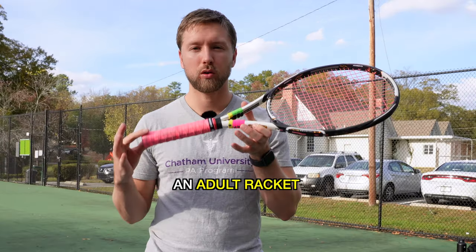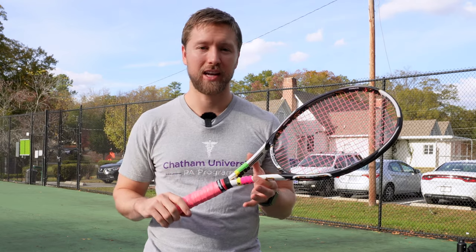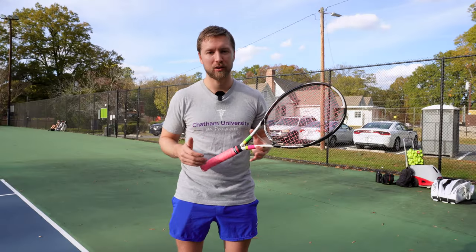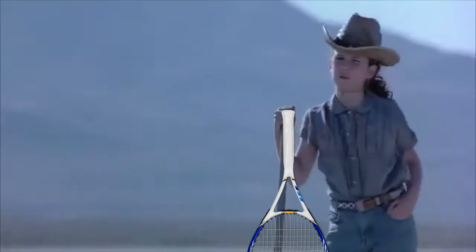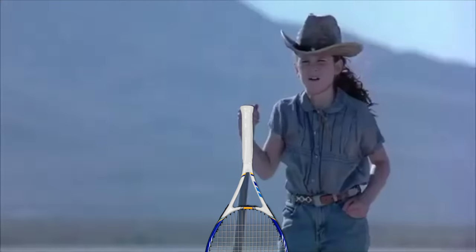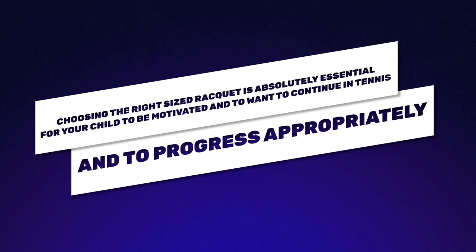For comparison, an adult racket is a 27-inch racket — way larger — and you can see how it wouldn't make any sense to start a three-year-old out with a 27-inch racket. Getting the right size racket is absolutely essential for your child to be motivated, want to continue in tennis, and progress appropriately.